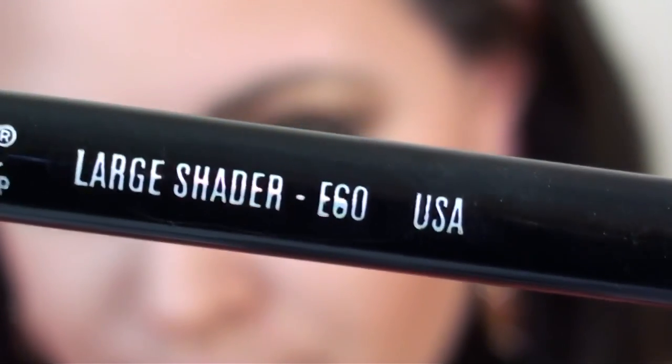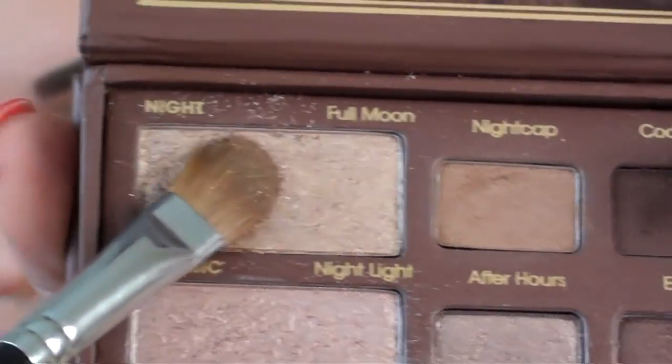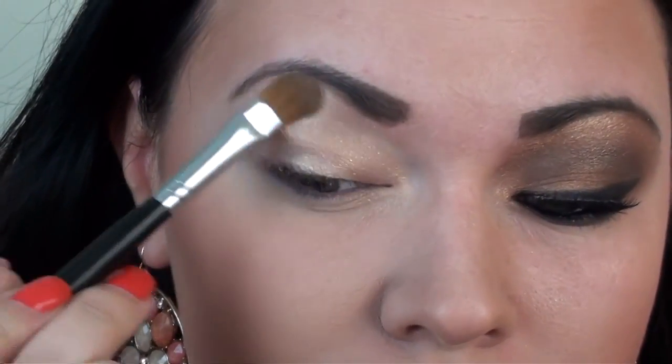With a large shader E60 Sigma brush, the first color I will apply is called Full Moon, placing it all over the lid and all the way up to the brow bone.